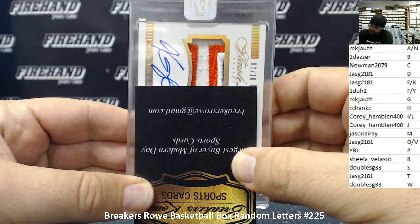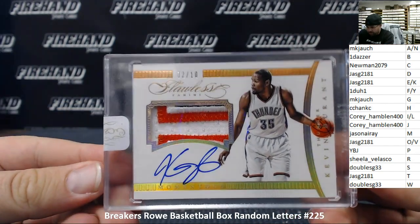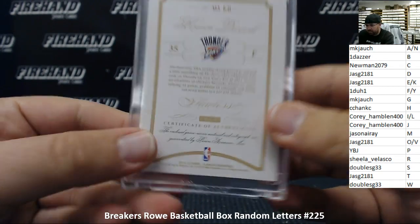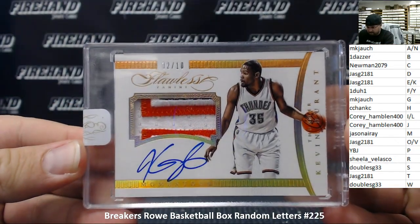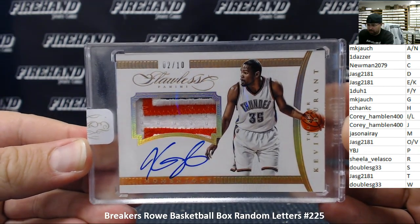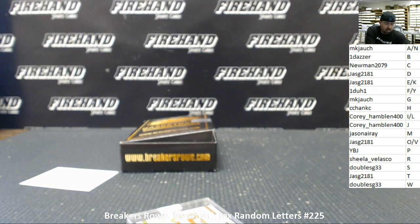That looks like Kevin Durant's signature — it is Kevin Durant's signature. Number two out of ten. This is from 2014-15 Flawless Basketball — Kevin Durant patch auto, two out of ten. A momentous patch auto. The letter D goes to JASG 2181. Congratulations, my friend. I'm going to go ahead and put a sticky out here for you.